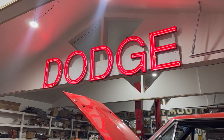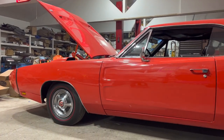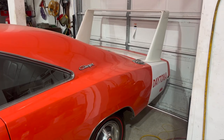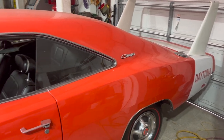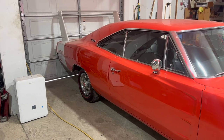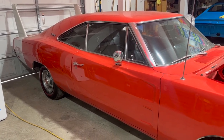Today on Dead Dodge Garage, we get a good one. The absolutely legendary 1969 Dodge Charger Daytona. In the course of my employment here at Rocket Restorations, I get to fiddle with some pretty cool stuff. This Daytona, pretty close to the top of the list. Any Daytona is a good Daytona, but this one might just be the best, and I'll tell you why.